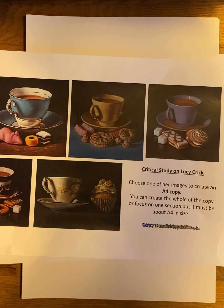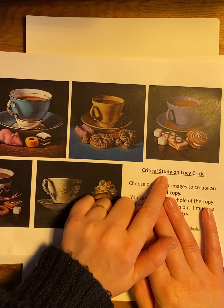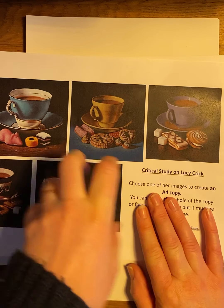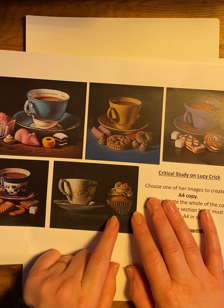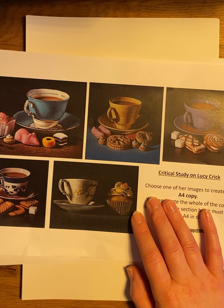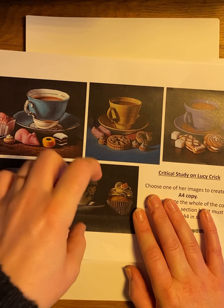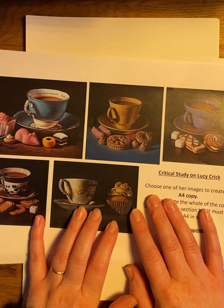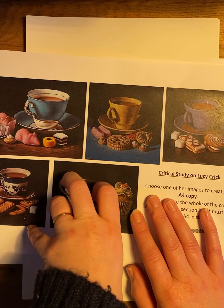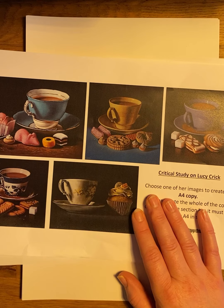Hello Year 10s. This is our last task this half term and what I'd like you to do is produce a critical study on Lucy Crick. I'm going to show you an A4 copy of one of her pieces of work which I'll show you with colouring pencils. I've also attached the writing element to the study of Lucy Crick, the A01 structure strip with sentence starters to get you started. For the first week after half term I'd like you to have completed your copy and the writing, typed up or written, so that when we get back to school we're ready to present it.